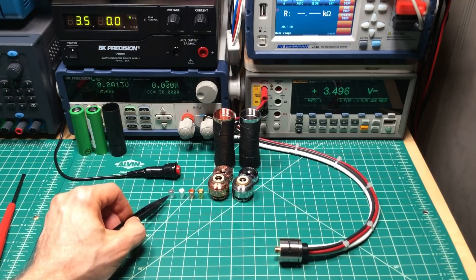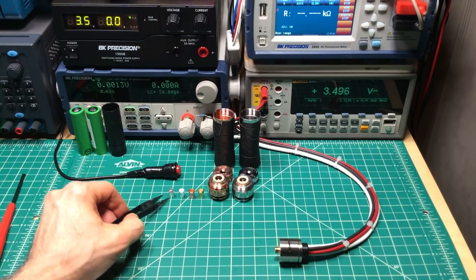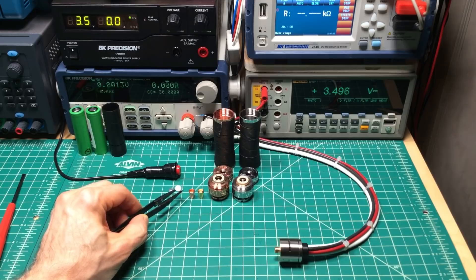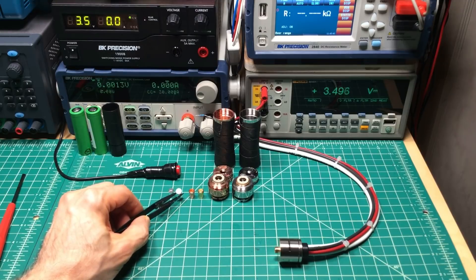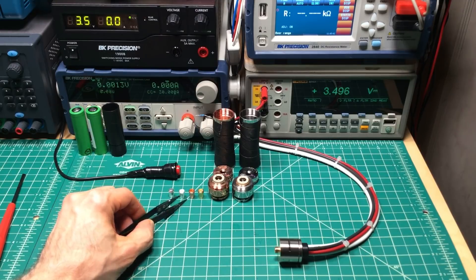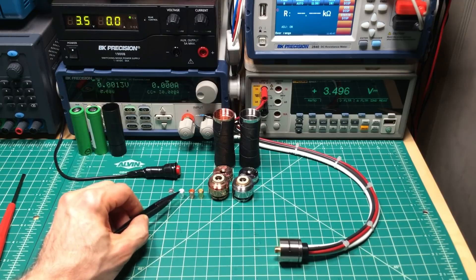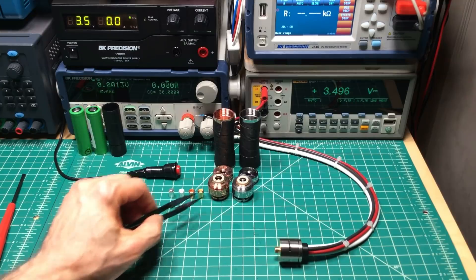The flat top pin has less than one-half of one-thousandth of a volt drop, just through the pin. Through the multi-point one, it's only a little bit over one-thousandth of a volt — 1.2 thousandths of a volt drop. So the performance change in terms of just going through the pin is almost nothing between them.